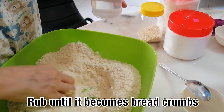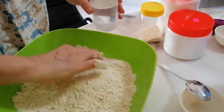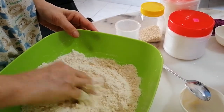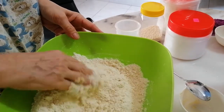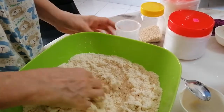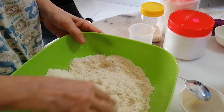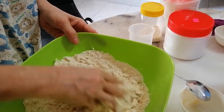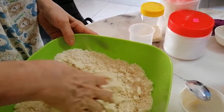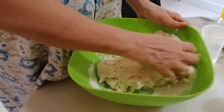After everything is mixed well, you open a small hole and pour in a little bit of water — around 210 ml for 500 grams of flour. You add the water in the middle, then you take the flour and fold it in, fold it in until you get a dough, until everything doesn't stick to the container. It should be not too soft and not too hard.